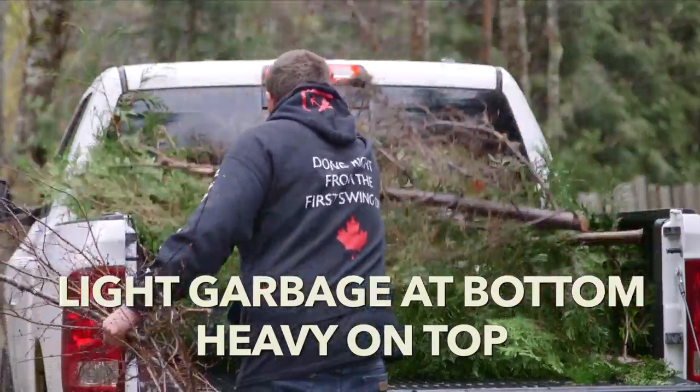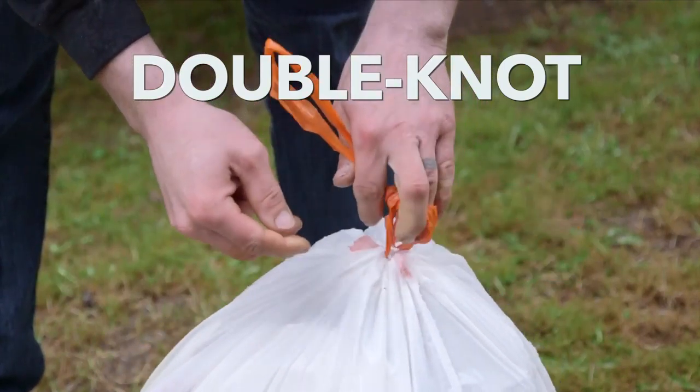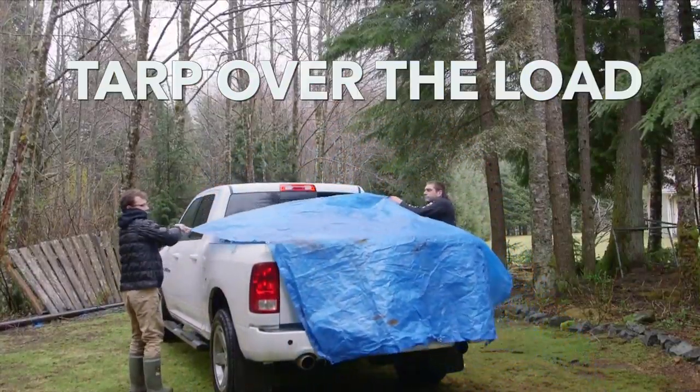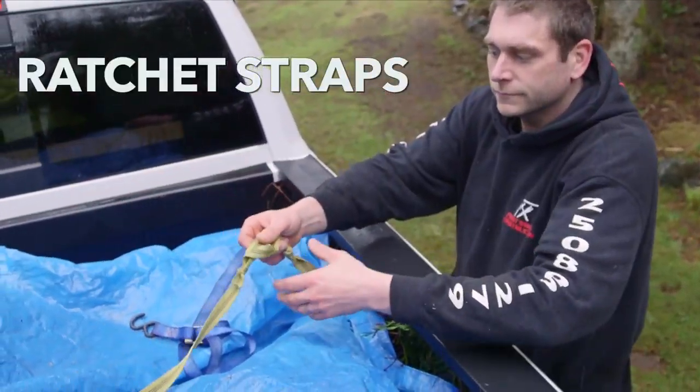Put the light garbage on the bottom and the heavy on top so it holds everything down. Put garbage in bags that are tied closed in a double knot. Throw a tarp over the load and tuck the tarp under the load. Use ratchet straps over the load.